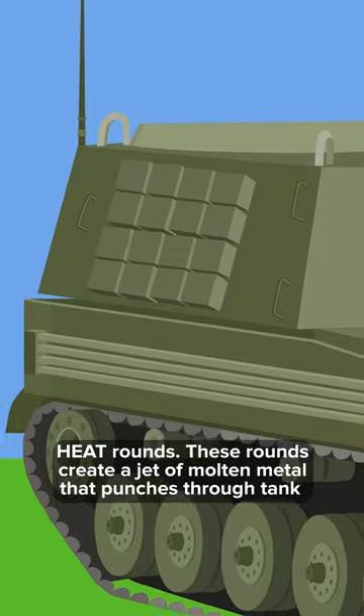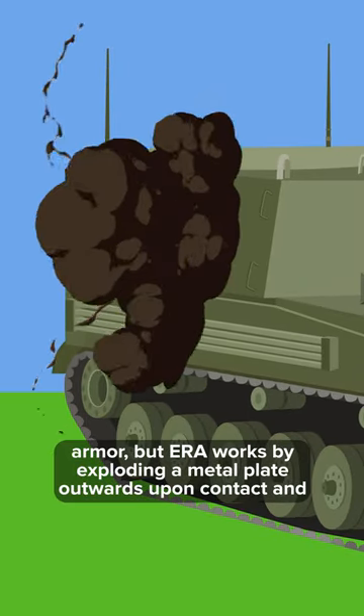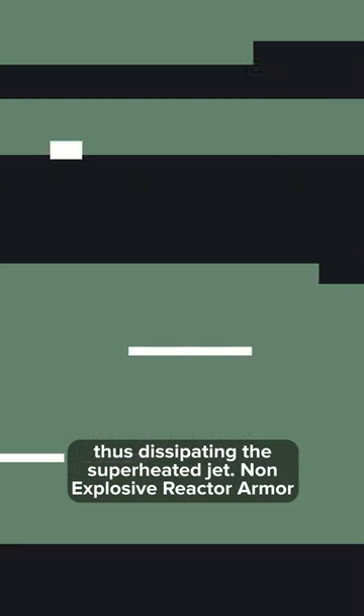These rounds create a jet of molten metal that punches through tank armor, but ERA works by exploding a metal plate outwards upon contact and thus dissipating the superheated jet.